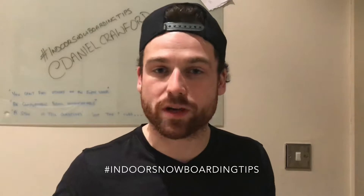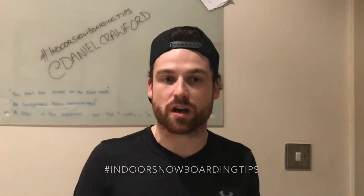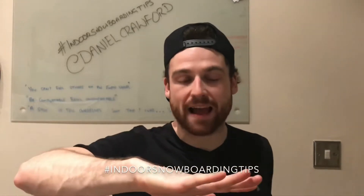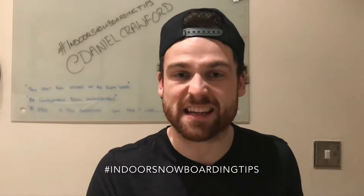Number two, make sure you're getting that board into the fall line. Don't miss out that stage where you're changing from one edge to another. Make sure that board comes all the way flat and comes down the fall line before you change that other edge. Don't rush it. Spend at least one second in that fall line.